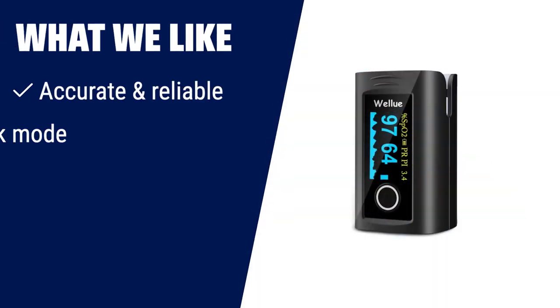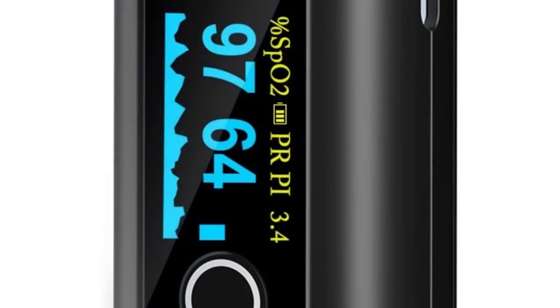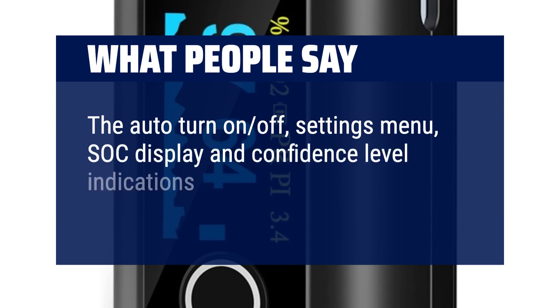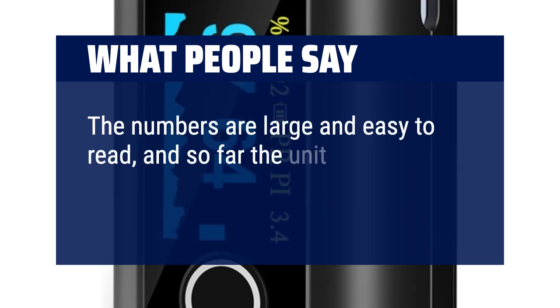What we like: if you're looking for a pulse oximeter that is both accurate and reliable, the WellU fingertip pulse oximeter is the one for you. With its spot check mode and built-in memory, you can easily track your oxygen level and pulse rate over time. Please note this device is for sports and aviation use only, not intended for medical use. What people say: It is easy to use and read. The auto turn on/off, settings menu, SpO2 display, and confidence level indications give it a leg up on the competition. The numbers are large and easy to read, and the unit works just fine.